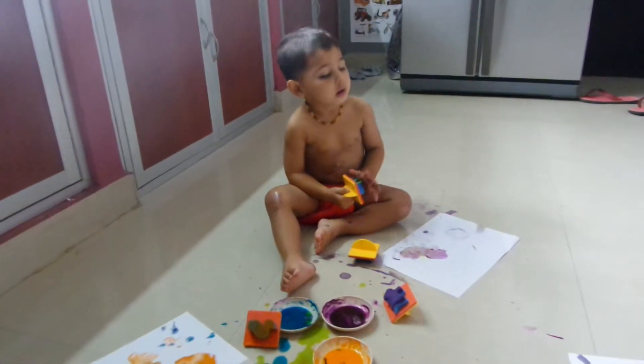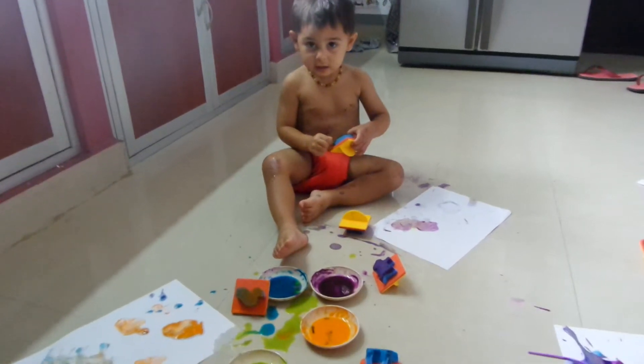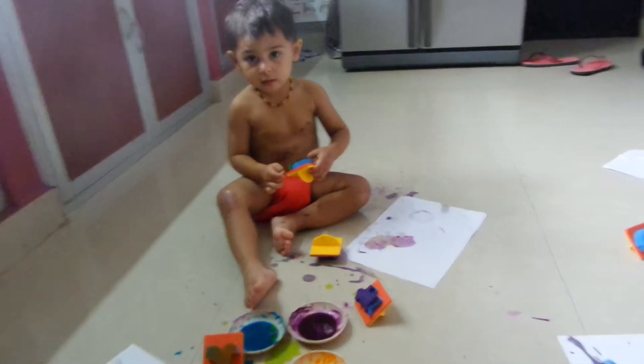What are you going to paint Mummy now? Mommy, I need it. Yeah, you've done the elephants. What next? Mommy, I need it. Another elephant. Why don't you do a horse?